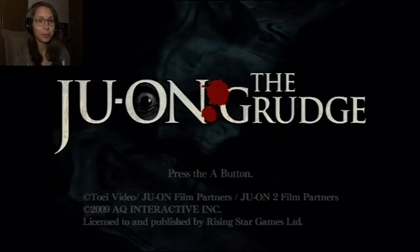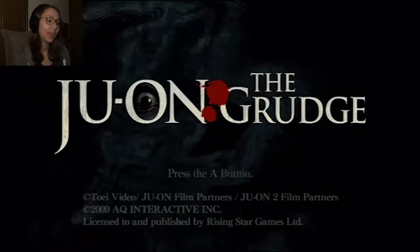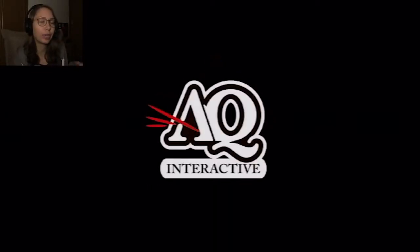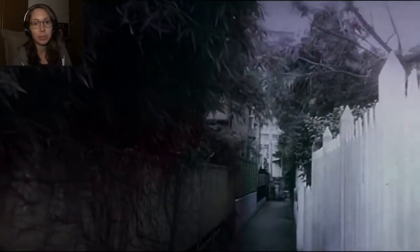Hey guys, welcome to Ju-on: The Grudge for the Wii! I got this one gifted to me, and I knew already it was really short and there's gonna be like a sort of trailer thing that we're gonna watch right now. It's the English version because the Japanese is just even more impossible to get. I only got this one because someone was nice enough to give it to me, so thank you.